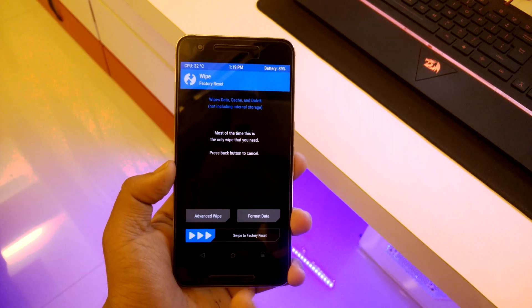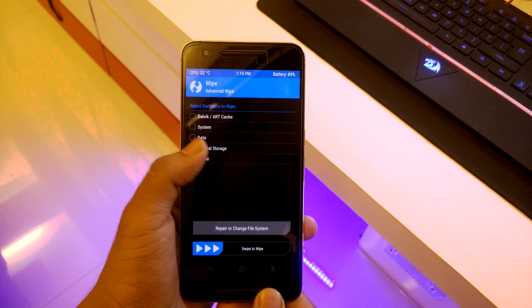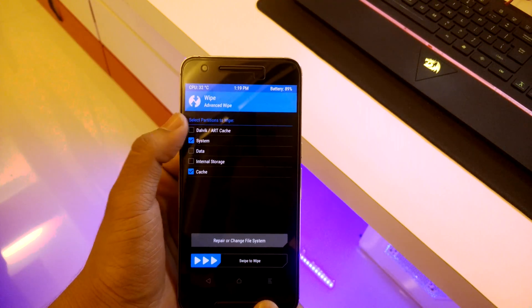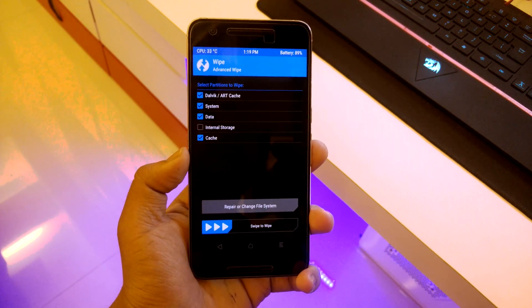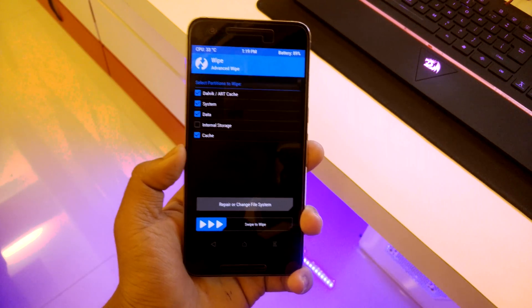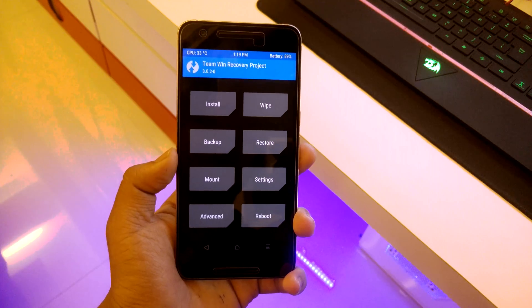Many people do a factory reset, but what I like to do is go into advanced wipe and select cache, data, system, Dalvik, and art cache — but not internal storage, because of course the ROM is stored there. Once that's done, hit swipe to wipe and you're good to go.